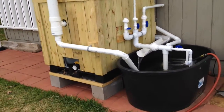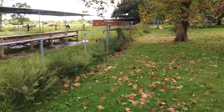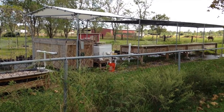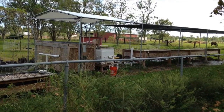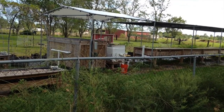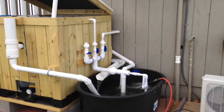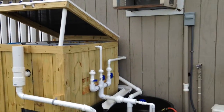We've got it running, and I added a bucket of water out of the radial flow filter from the main system over there, so I got a bunch of solids in it. When I drain the radial flow filter every day, I just went ahead and drained it in here. That should kick start the bacteria, get some solids in here without any fish and get my process running.